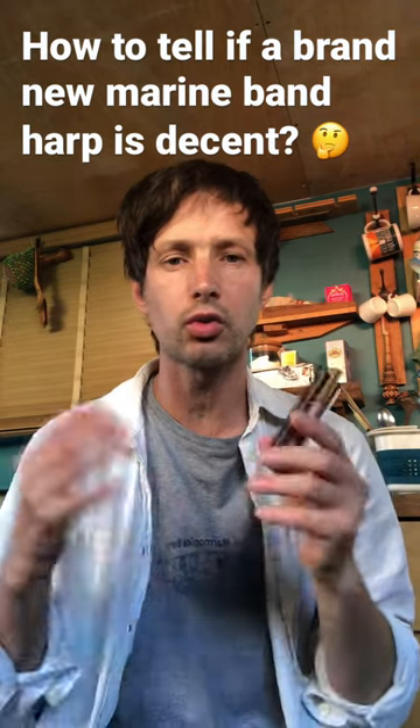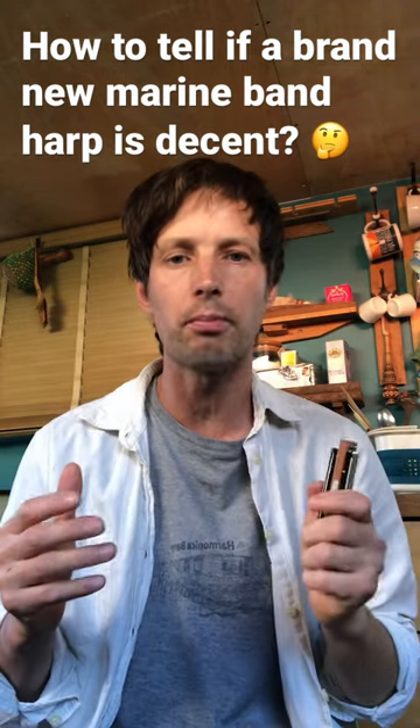So this is a pretty decent harmonica straight out of the box. The only thing I've got to do is tweak the reeds a little bit so the bends respond better. There we go.